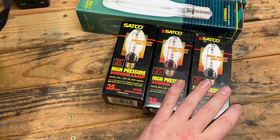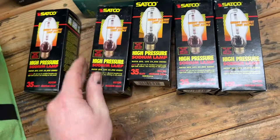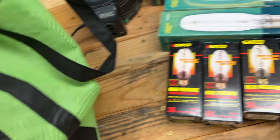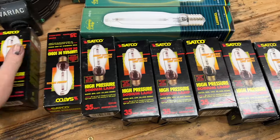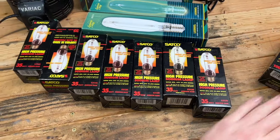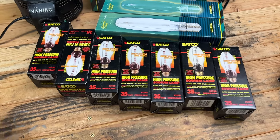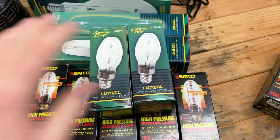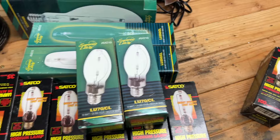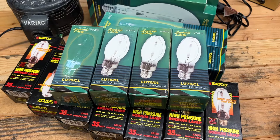We'll take a look at that when we get around to making videos of these bulbs. I don't remember how many of these there are, but there's a bunch. Here's some more 35-watt ones — and some more. You can never have enough, especially when you can't find them anymore. Minus the 100-watt one, there are seven 35-watt high-pressure sodium bulbs. Perfect. And last but not least in this bag, we have some 70-watt high-pressure sodium bulbs — I believe there are four of them. Four 70-watt high-pressure sodium bulbs.